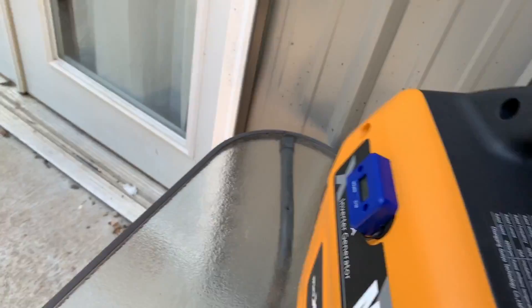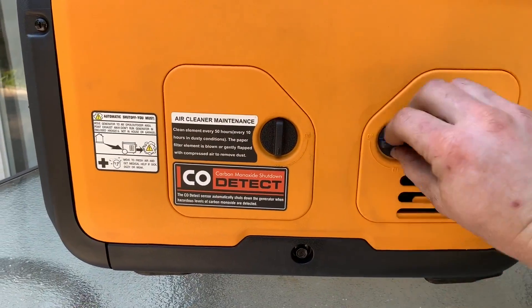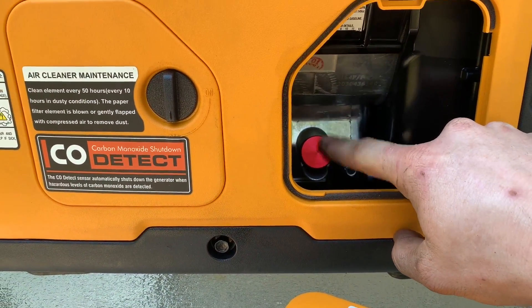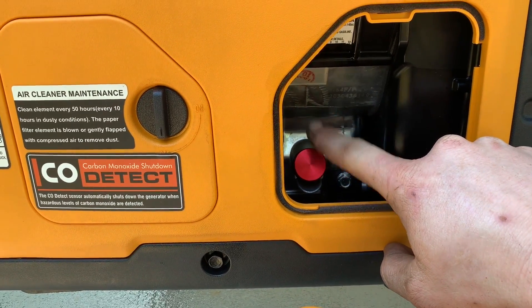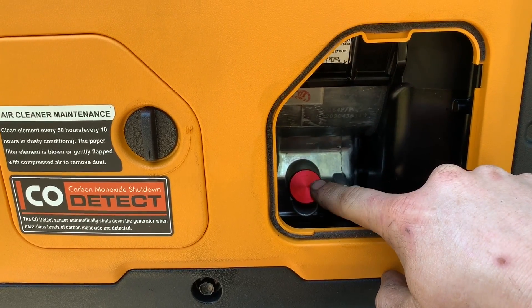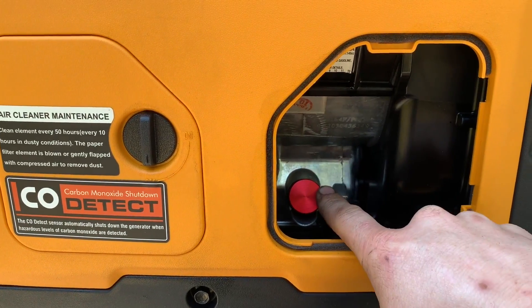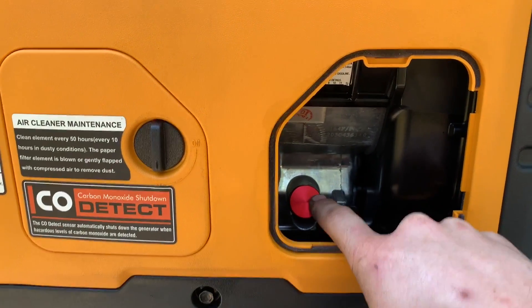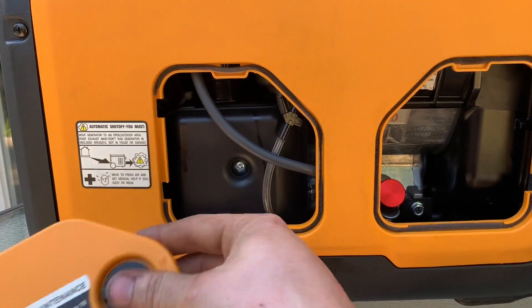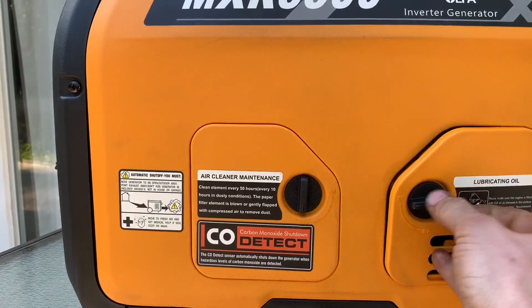On the side here you've got some really good access ports. You've got your oil port, and I actually replaced my oil cap with a magnetic oil cap. I recommend this on every generator because these do not have an oil filter, and that magnet really picks up a lot of the debris that would otherwise be going into your engine. Very important especially during break-in. You also have your air filter and drain tubes for your carburetor if you ever want to drain it out to winterize it.